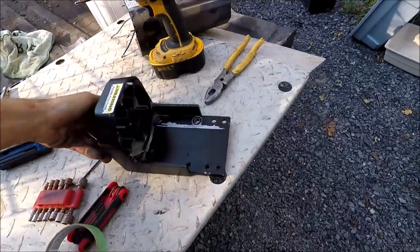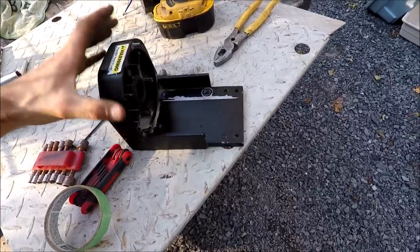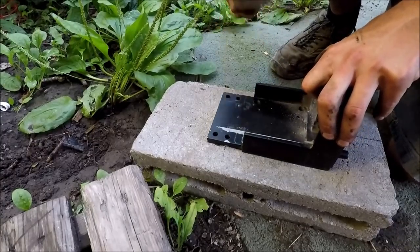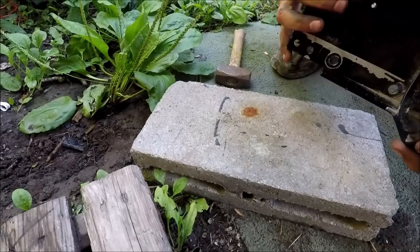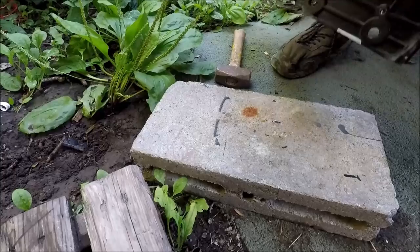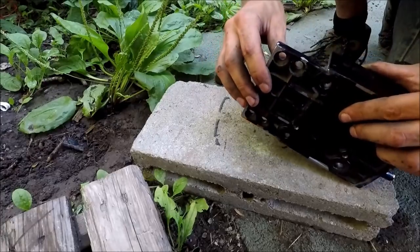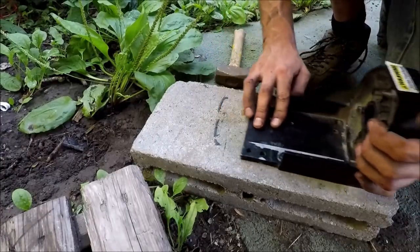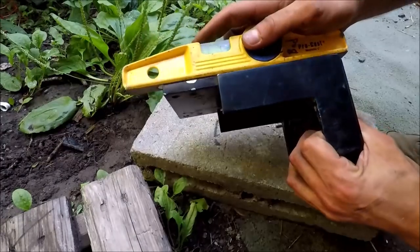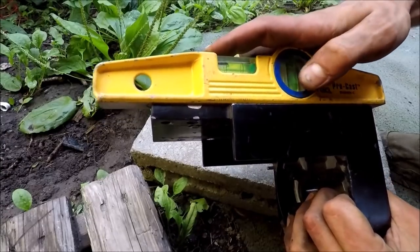I put it on a cinder block and start banging it with a hammer to see if I can bend it back. That's kind of hard to say, but I think it worked — it's nice and flat, no more gap there. I'd say that pretty much worked.